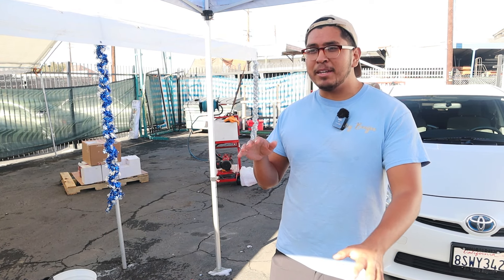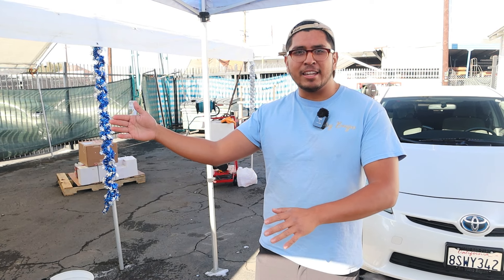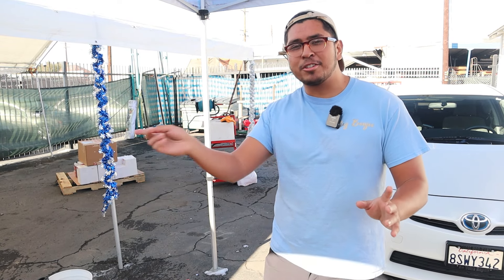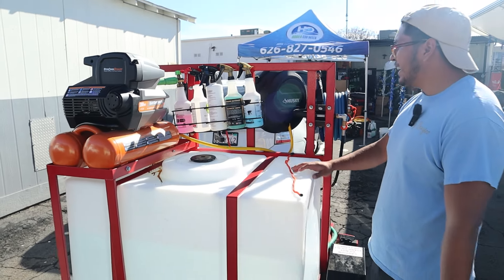If I had a detour — say the house is on the right and the water station is on the left — I'd have to go left first and then go right. All that extra time really takes away from your overall paycheck, and when you're in a service business, time is money.